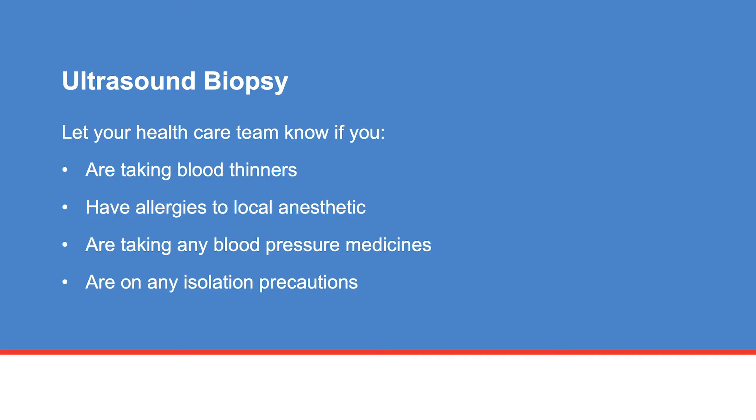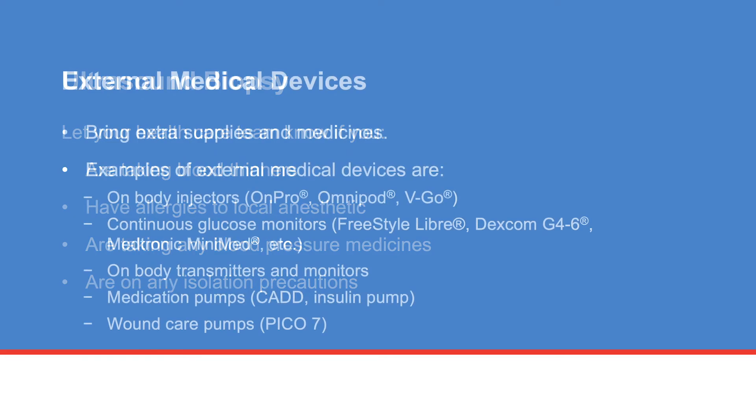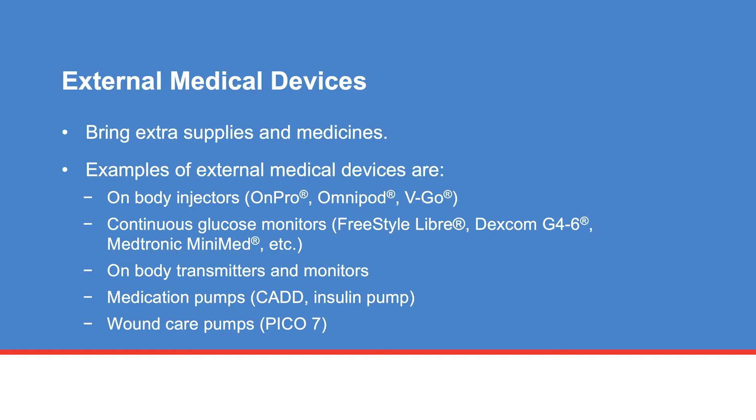Let your health care team know if you have ever had an allergic reaction to a local anesthetic such as lidocaine, or are taking any blood pressure medicines. Take your medicines as scheduled and as prescribed by your doctor. If you have an external medical device, you may be asked to remove the device before your procedure. Bring additional supplies and necessary medicines as needed to your appointment.